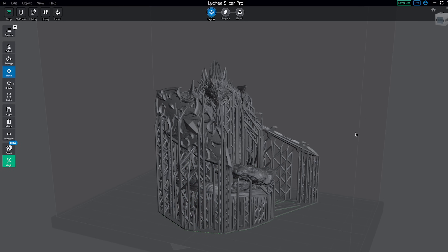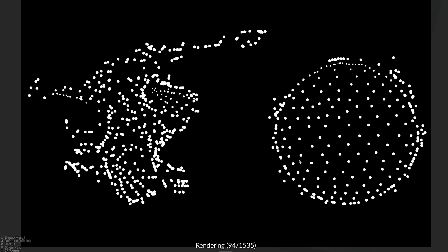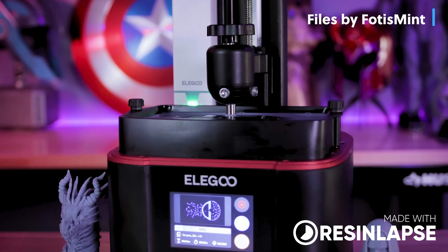Hey everyone, Uncle Jess here. Today we're going to be starting a new video series where we take a deep dive look at the different resin 3D printer slicers that are available for you to use with your different 3D printers.